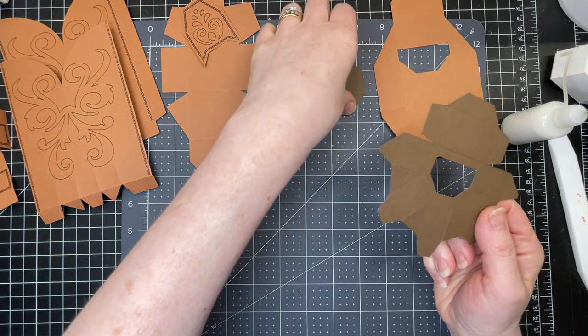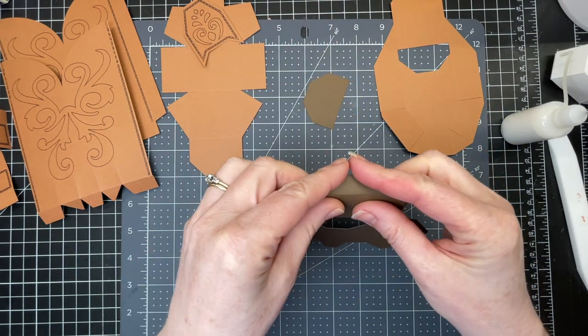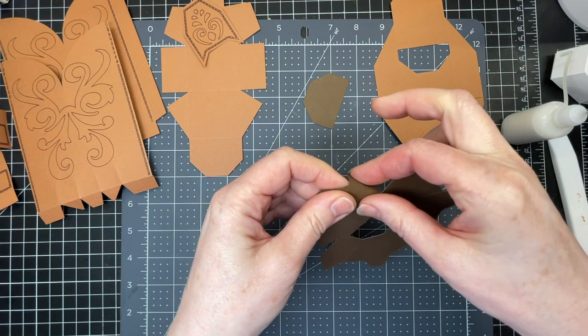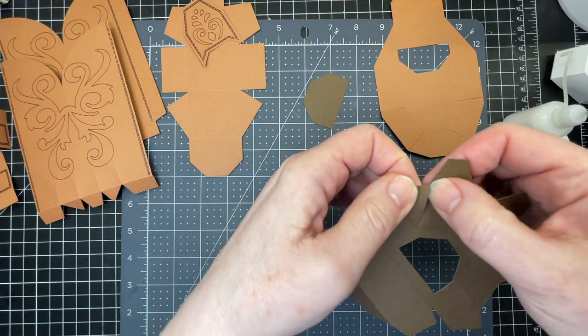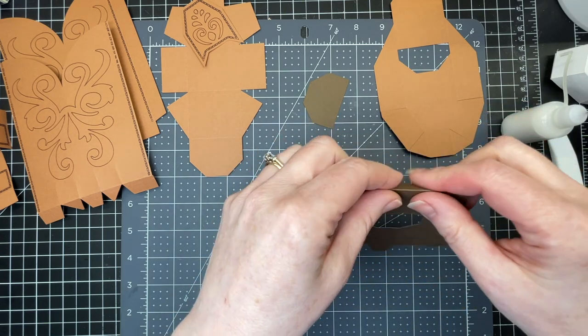I'm going to start with the heel of the boot, which I've cut out of 80 pound cardstock in a darker color. I'm just folding down on all the score lines. There's a cut here and it's hanging on by just a little thread — you just want to loosen it as you're folding down on all those score lines.